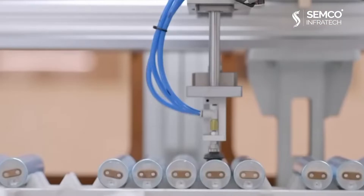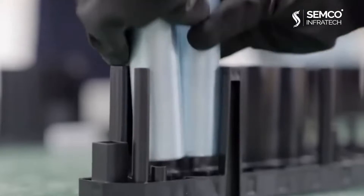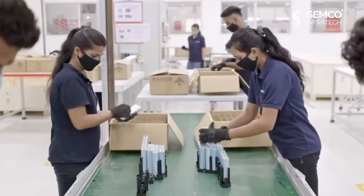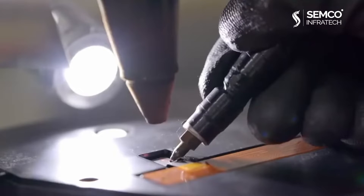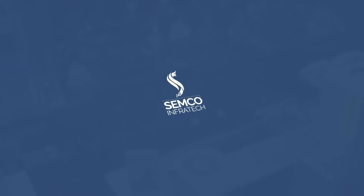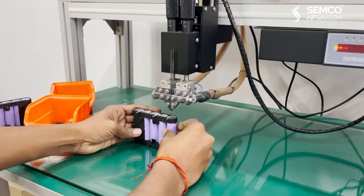In the lithium-ion battery industry, manufacturers face the ultimate problem of testing different types of cells efficiently under a given time frame and with less human intervention. To solve this problem, Semco Infratech has come up with the solution in the form of their world-known testing machines.